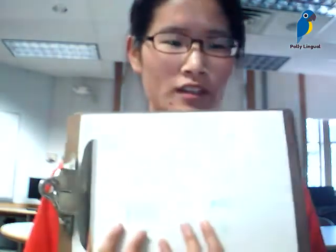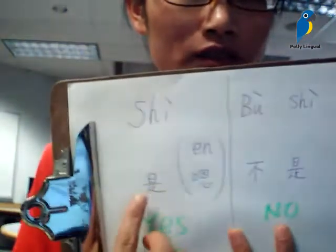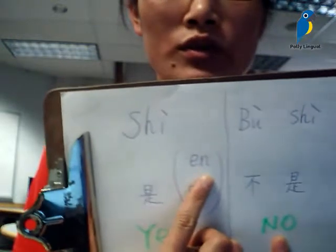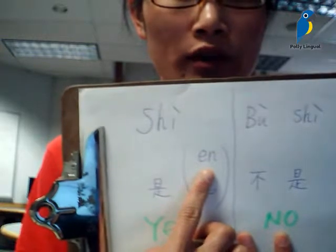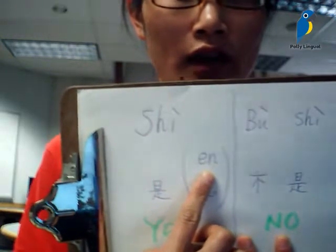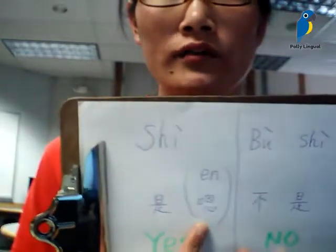You would just nod your head to say ń. So the Chinese pinyin for ń is just like 'e-en', which is a neutral tone in Chinese. If you recall what I recorded in the first video, ń means yes, similar to yes.